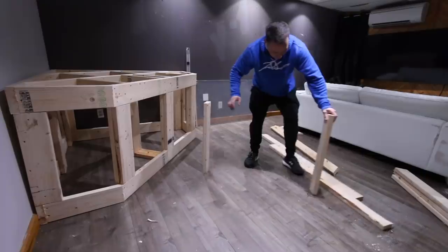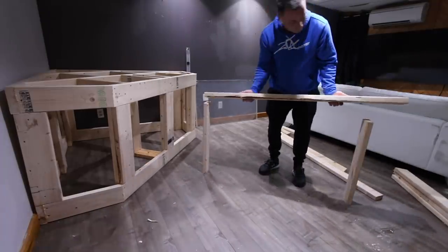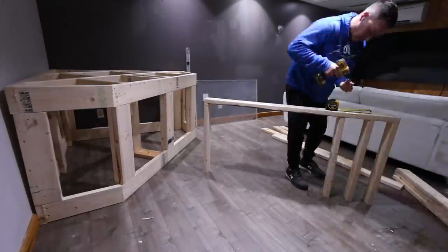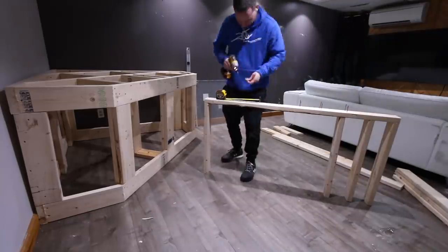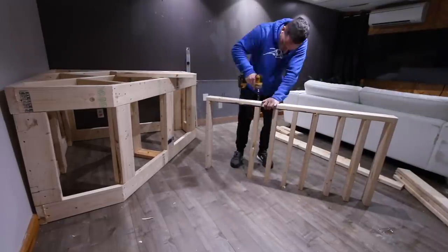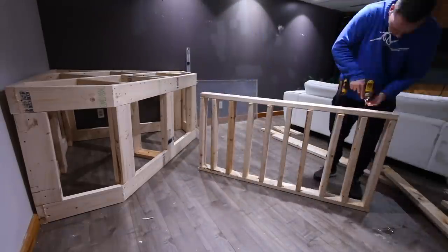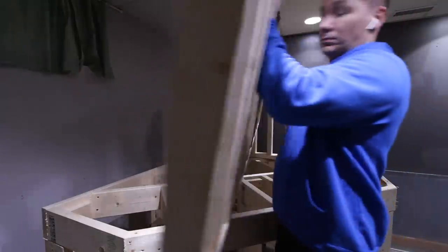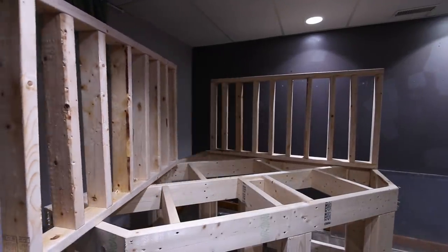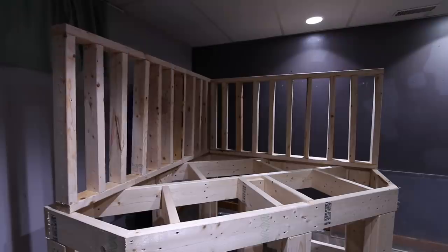We're going to build the tank almost the same way — kind of like building a wall, except the studs are going to be every six inches instead of every 16, which just adds a lot of strength. For a tank this size I probably don't need to create a shell, but I wanted to because I've got rambunctious cats. So this tank is basically going to be bulletproof. Ever since I built that 2,000-gallon concrete tank I've been obsessed with overbuilding — to the point where they could literally take a shotgun blast. These frames are 30 inches tall with studs every six inches.